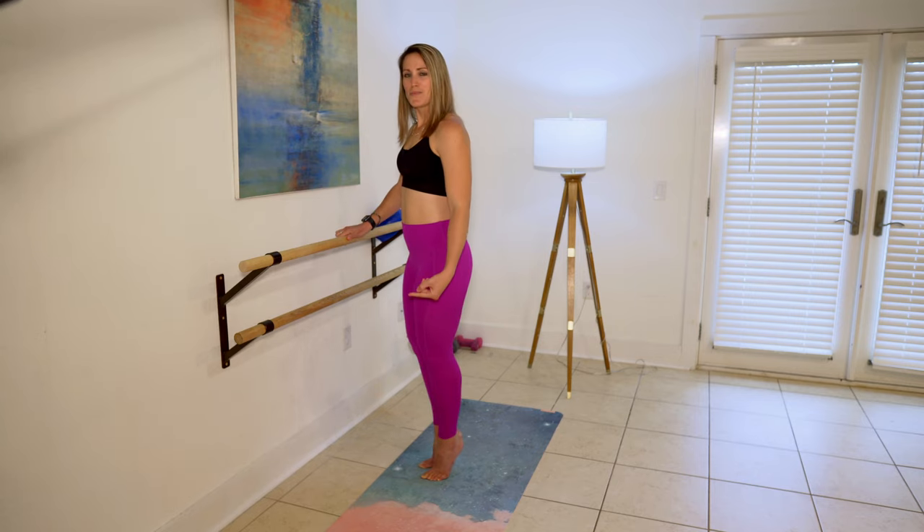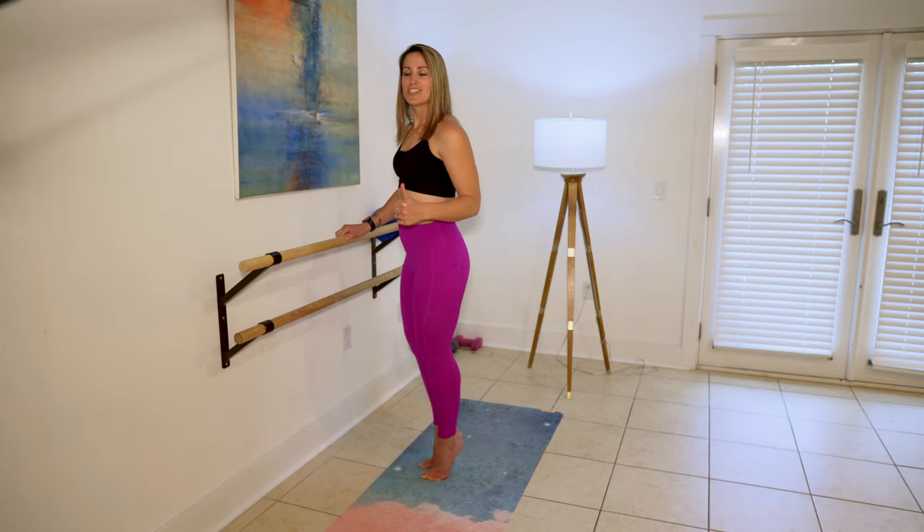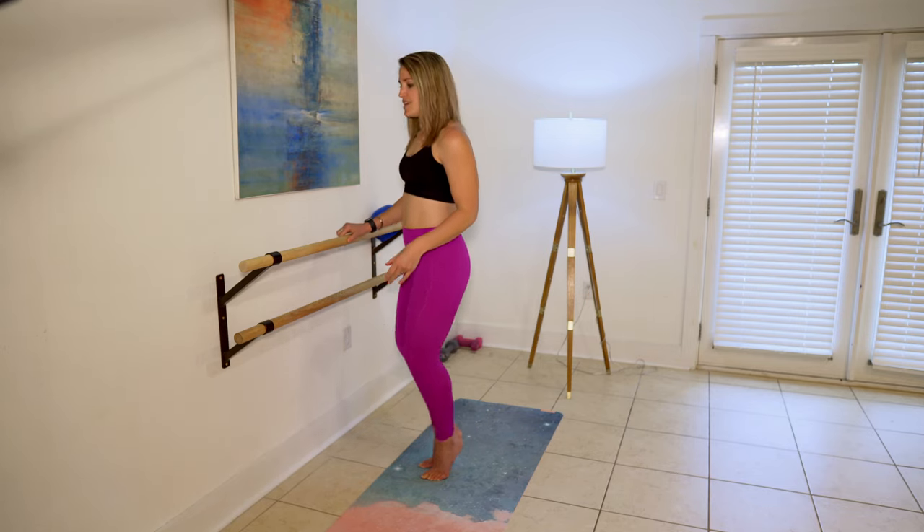Make sure the weight is on the ball of your foot right behind your big toe, and that's something that's standard for all relevé positions. Relevé is a term that you're going to hear every time you enter a barre class pretty much — that's when you're on your toes.